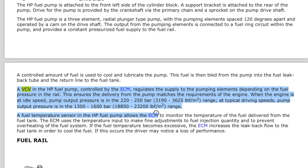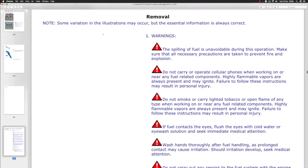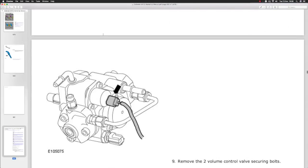So let's read this bit here. The VCV in the high pressure fuel pump is controlled by the ECM. It regulates the supply to the pumping elements depending on the pressure in the rail. This ensures that the delivery from the pump matches the requirements of the engine. When the engine is at idle speed, pump output pressure is about 220 to 250 bar range. At typical driving speed the pump output pressure is 1300 to 1600 bar. Looking at another part of the manual - fuel charging system - it actually says this is a metering valve.